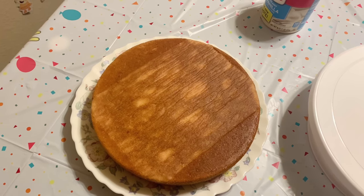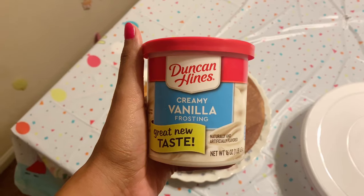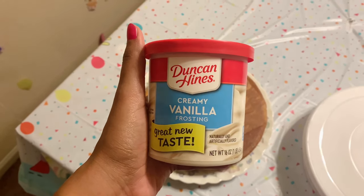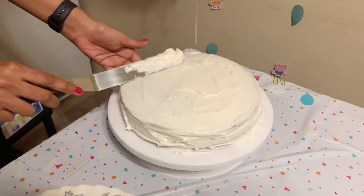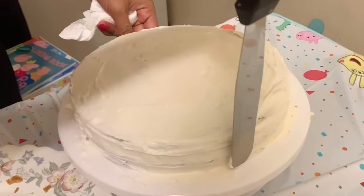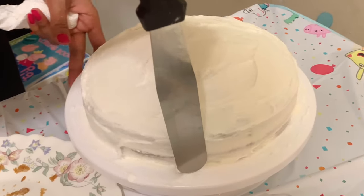Once the cake was completely cooled down it was ready for frosting. I used Duncan Hines creamy vanilla frosting for the icing. I've baked cake many times but this was my first time frosting, and I think I did a decent job.